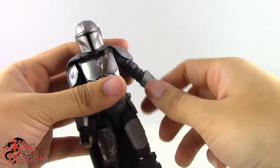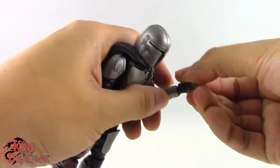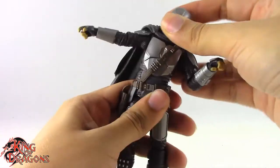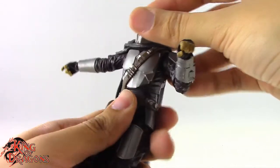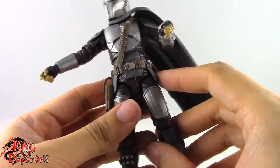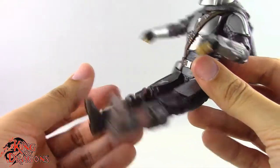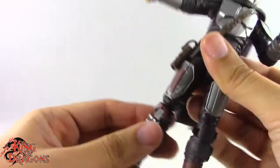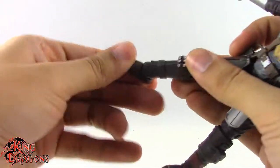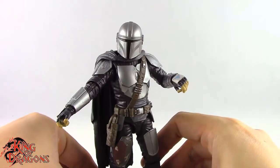Arms do a full 360. No bicep swivel, but we do have swivel at the elbow, single bend in the elbow going a little past 90 degrees. Then we have a swivel and horizontal hinge on the left hand, and a vertical hinge on the right hand as it should be. We do have a ball joint in the torso which works really well — no problem moving side to side, very minimal forward movement and some back. We also get rotation at the waist. Legs do go out to the side pretty well and go forward a fair amount — slightly better than the last release. We do have thigh swivel, double bend at the knee, and then an ankle hinge that goes back and forward, plus a forward-facing pin for rocker ankle.